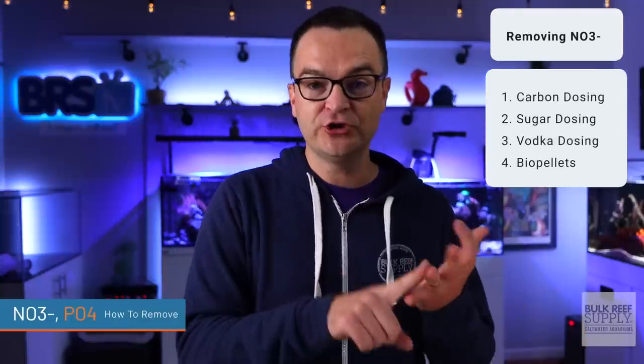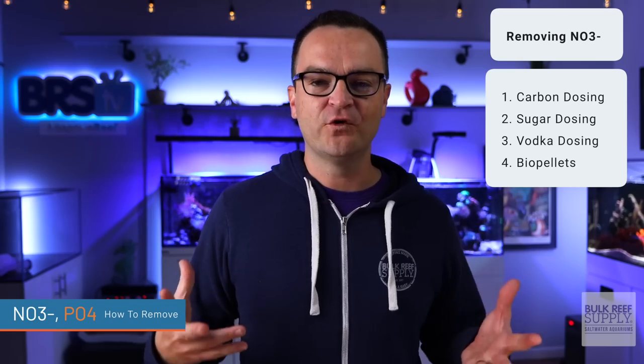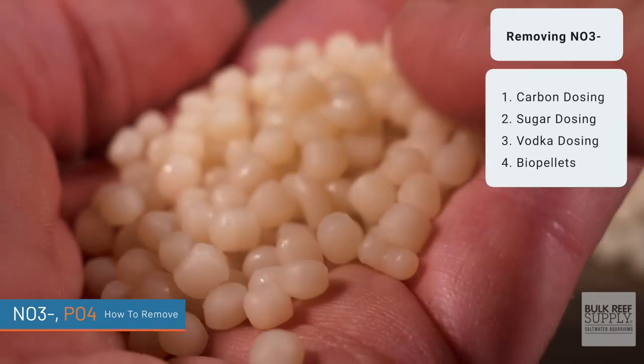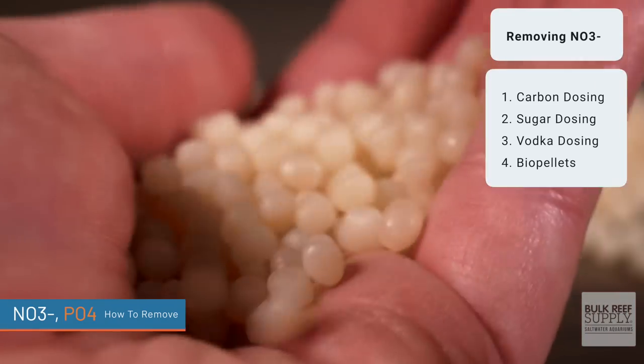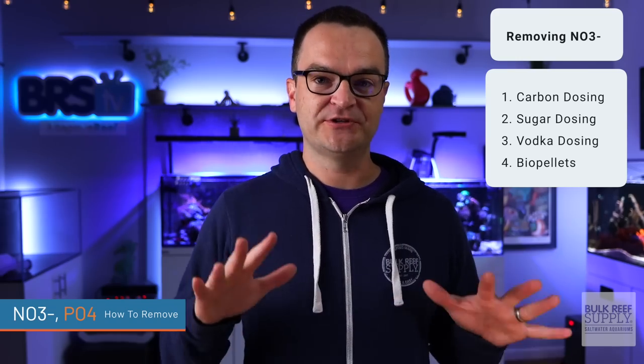So we just covered the ways to remove nitrate and phosphates together, but what if you just have a nitrate problem? Really, we're talking about carbon dosing, sugar dosing, vodka dosing, and biopellets — all of which are a form of carbon dosing. I don't want to go into it here. I do not recommend these methods for beginners. I have tinkered with them in the past and they have sort of worked, but if you do it incorrectly, you can crash your tank. So forget I even mentioned it — there are easier and safer ways to reduce nitrate in your tank.